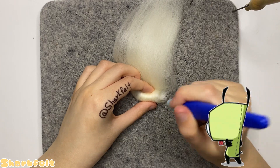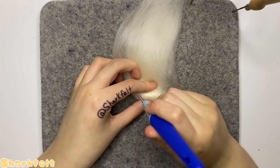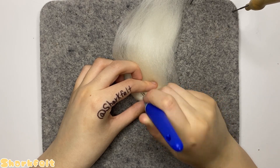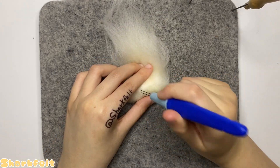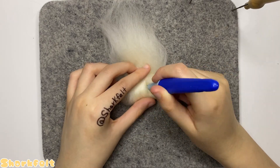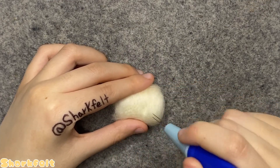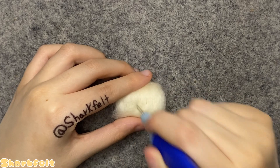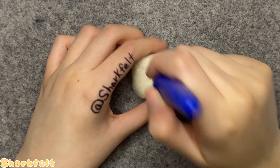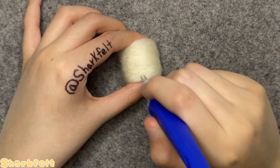I start by rolling up my base wool tightly and poking at it with my two-pronged felting needle to begin shaping the head, eventually wrapping more wool around the basic oval shape and needle felting it in to bulk out the head. Off camera I poked into the top and bottom of the head to flatten those areas out, then started poking the sides to make it more cubicle in the back, making sure to leave the front side rounded for the face.